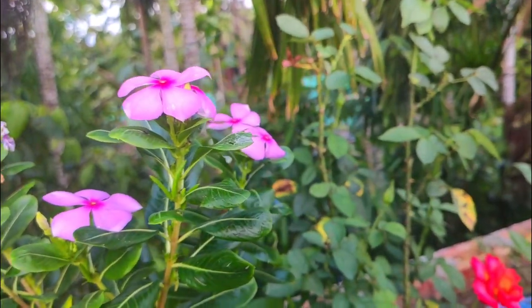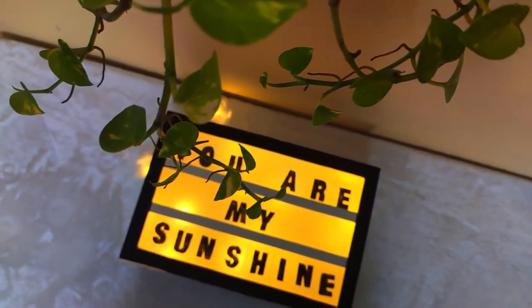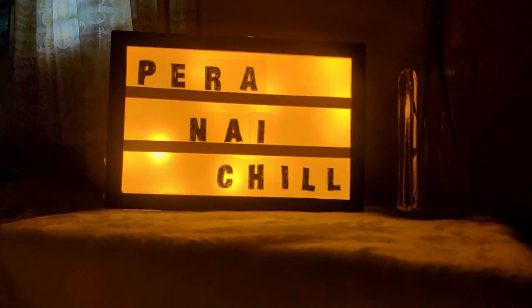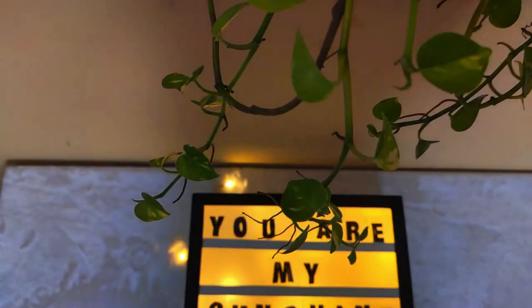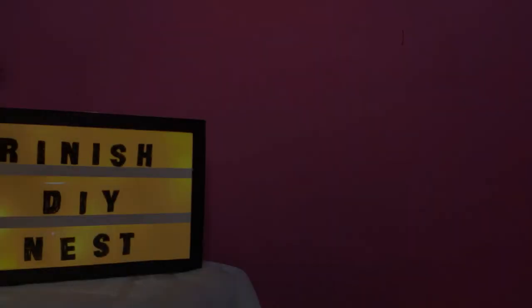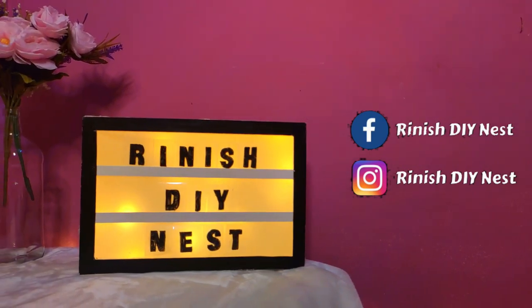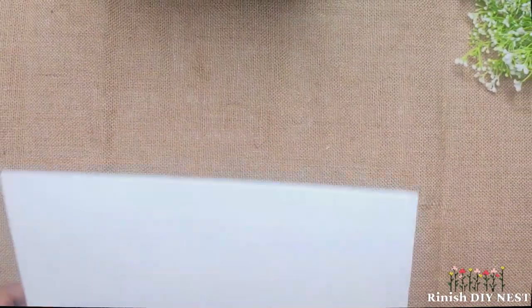Assalamualaikum everyone, welcome back to my channel. Today's video I am going to show you a light box. This light box is perfect for home decor, so without further ado let's jump into the video.